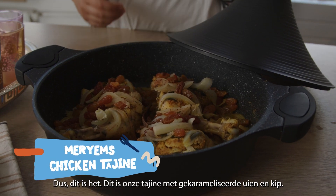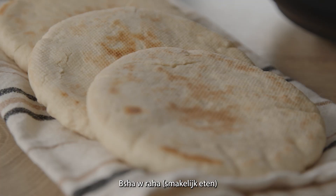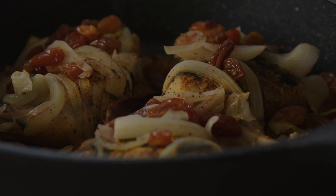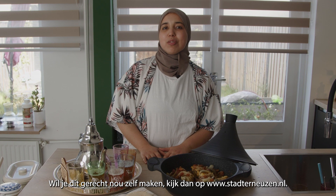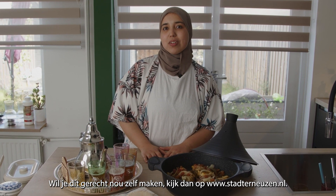So here you go, this is our tagine with caramelized onions and chicken. If you want to make this dish yourself, visit www.staternosen.nl